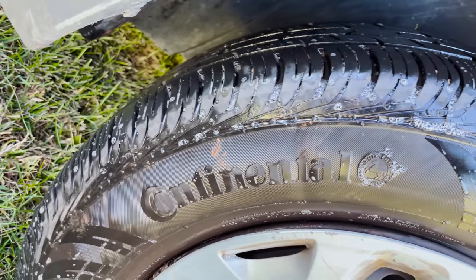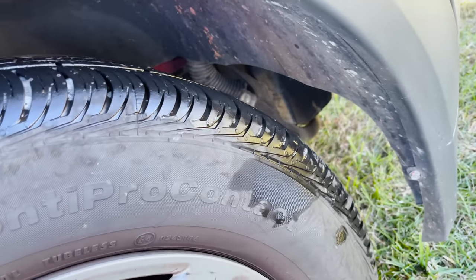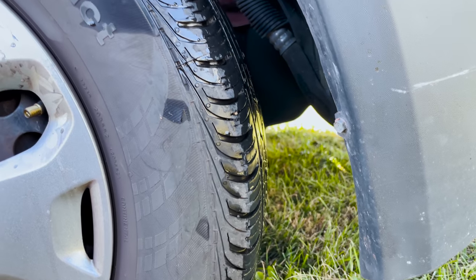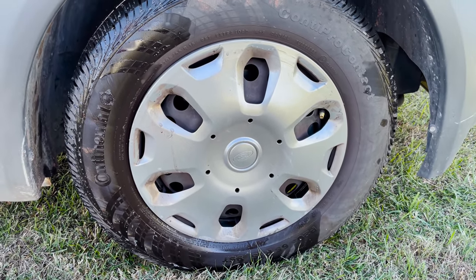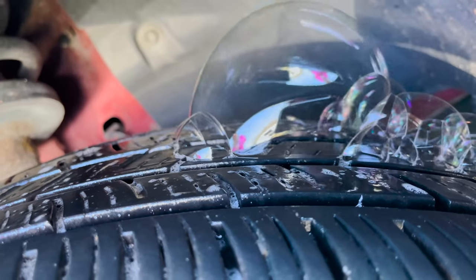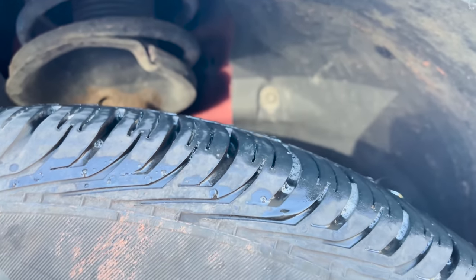We're trying to check to see if there's a leak by putting soapy water around and seeing if it bubbles up. We checked this and that's not leaking. We're gonna move it a foot forward again to see if there's anything we're missing. It filled up okay and doesn't show any obvious leaks — it's not a fast leak. We found the leak; it's making bubbles. It's coming from up here.